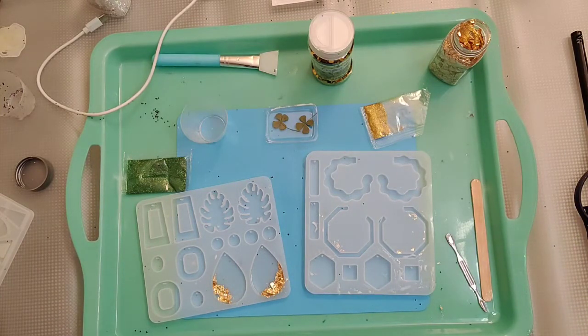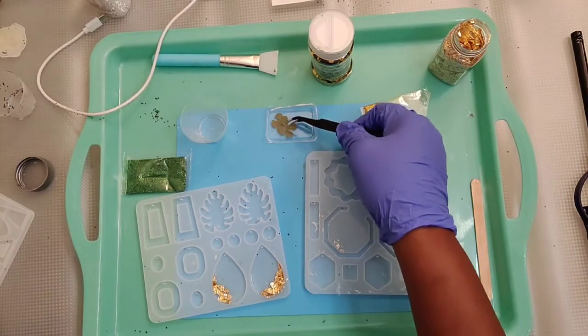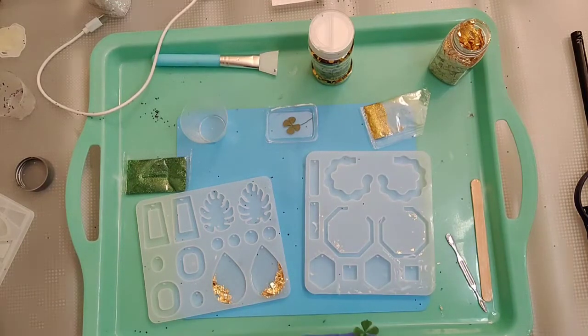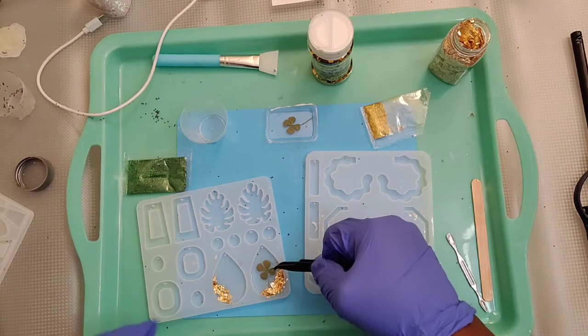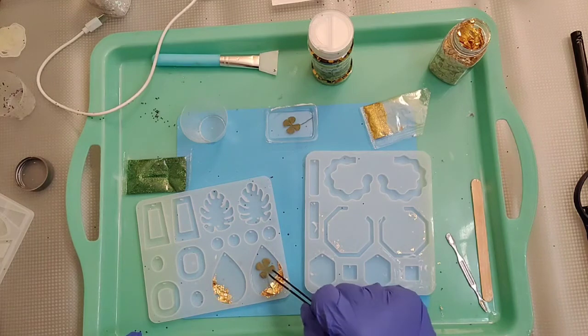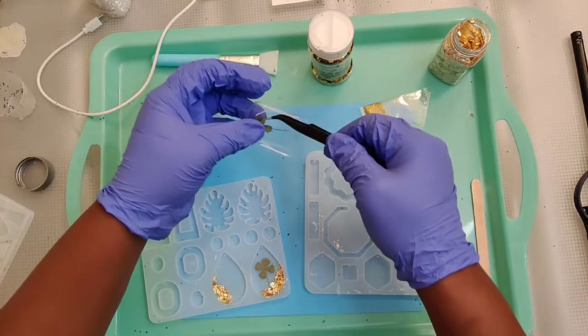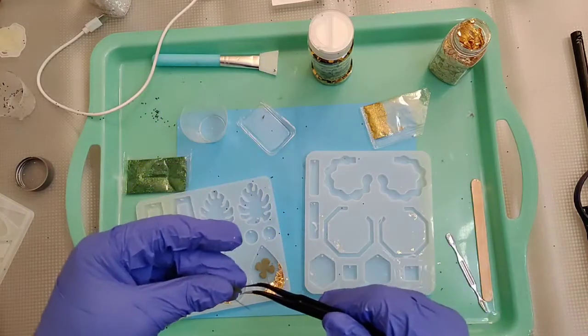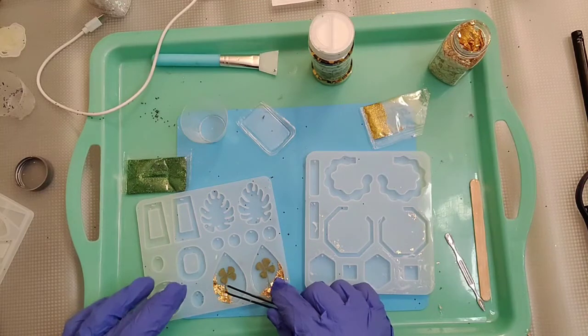It's not fully cured, but you can see I just did that because I want my clover to kind of stick. So now I'm grabbing my tweezers — mind you, this is the back of the earring; the part facing down is the front, so be mindful of that. I'm getting my clover — the side that's vibrant green is the front — and I'm laying it down very gently. The resin is not cured but it's tacky enough to hold the clover in place, which is why I gave it that quick mini-cure.